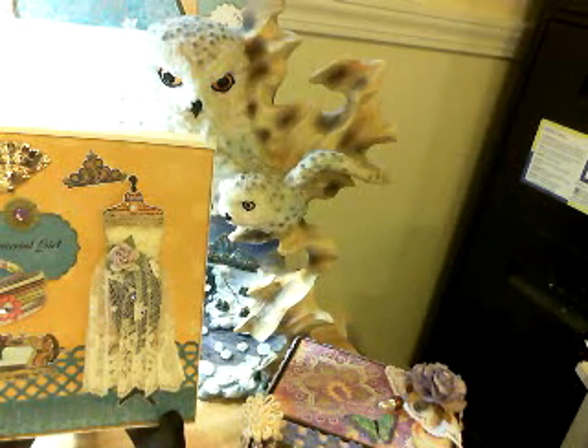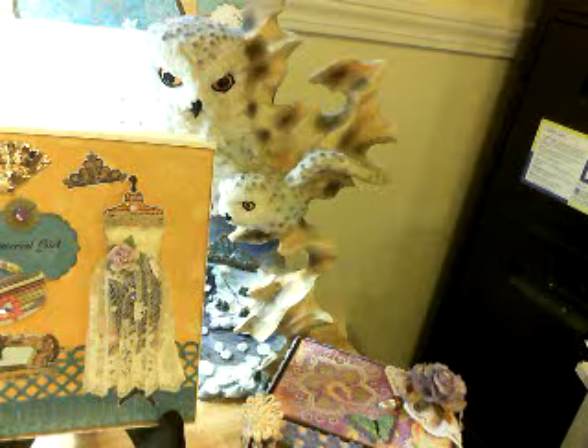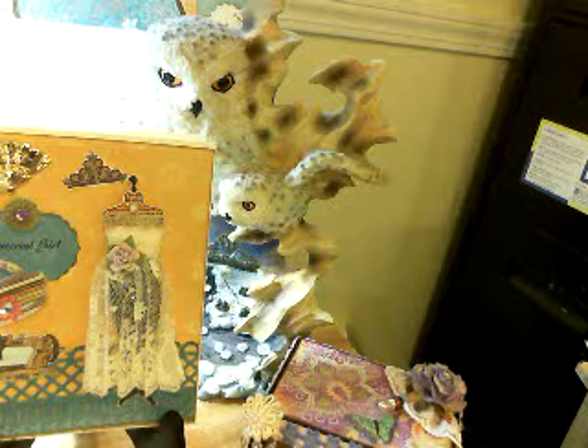Hi, this is Sharon. I hope everybody's having a wonderful crafty day. I sure am — I haven't gotten any housework done, I didn't wash any clothes, so I'm gonna get in trouble if I don't start doing some work instead of playing. But I'm having fun, so I've gone a little crazy.